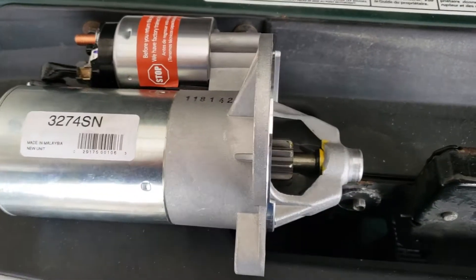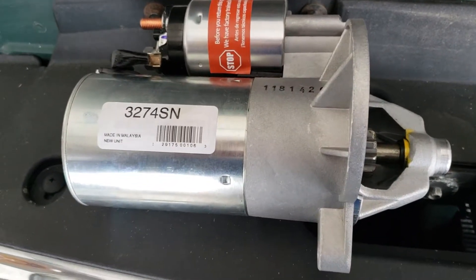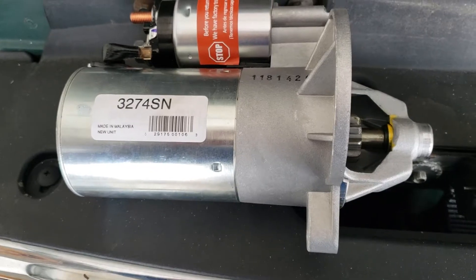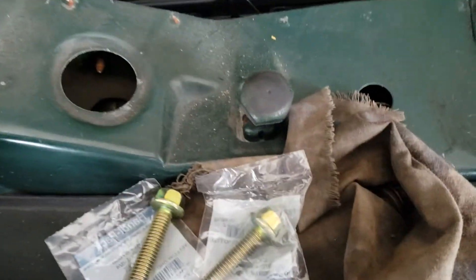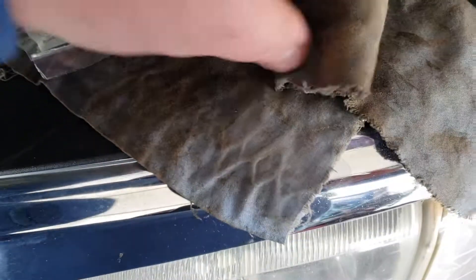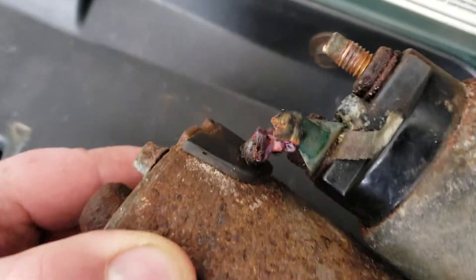A couple days later, finally got my new one in the mail. Total bill for this was only $72, and they didn't even want the old one back. Here's the old one — the old bolts are all kind of chewed up, so it's got new hardware, brand new bolts.